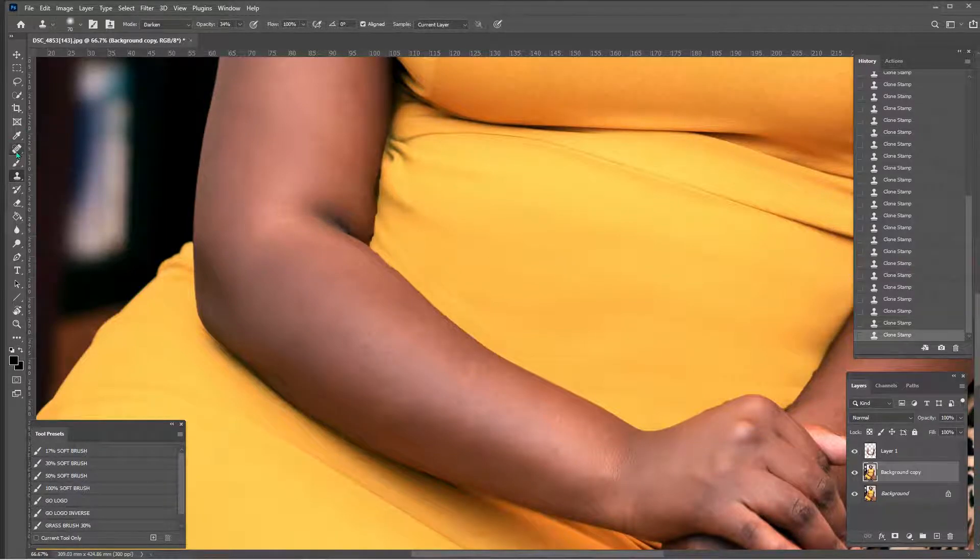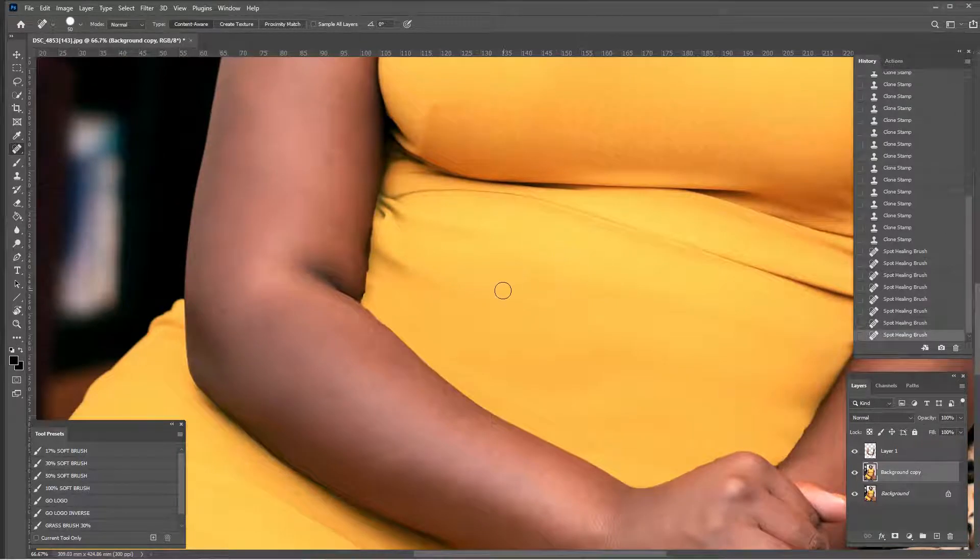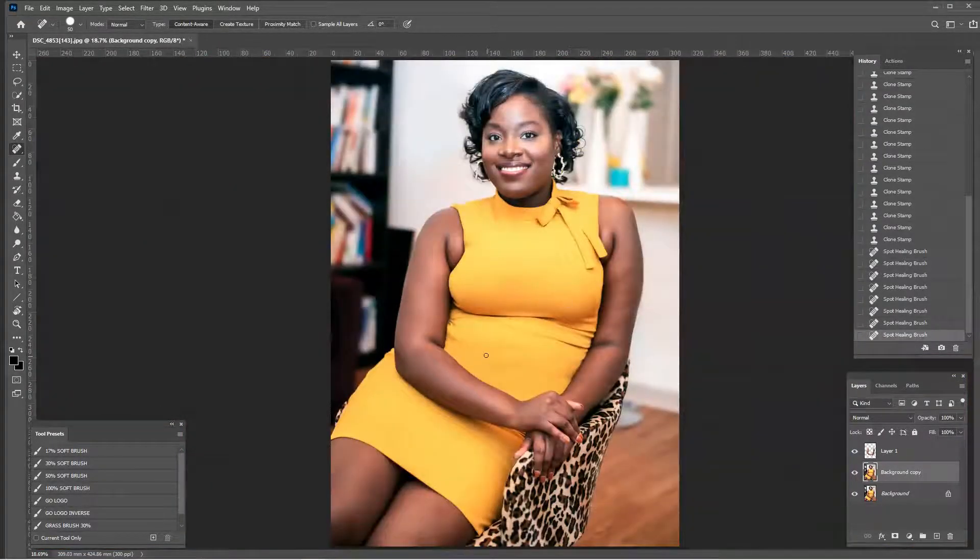One thing I find doesn't work very well for this kind of blending is the heal brush — and of course I say that and now it's working well. In my trial run of this I was not thrilled with how the heal brush was performing, but actually it just helped me out quite a bit right there. Maybe try the heal brush — see how it went from a harsh line to blending much better down here. So heal brush maybe not my first go-to, but it worked in that case.